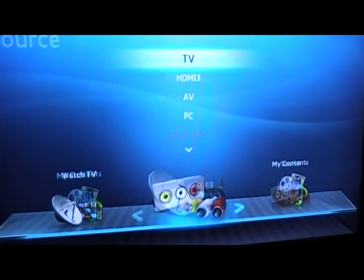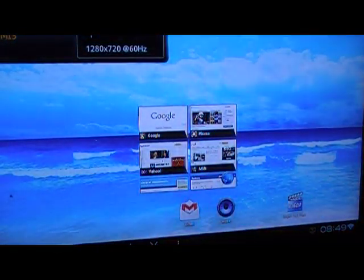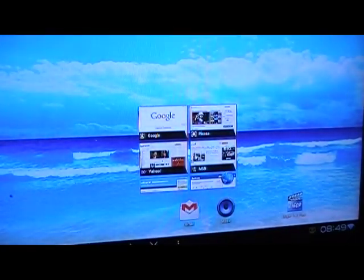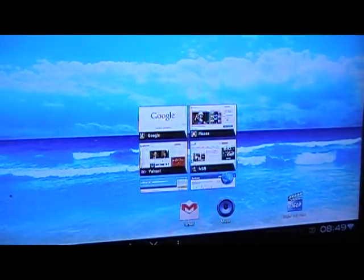Next I switch the source to HDMI 3, which is highlighted here, and there you have it — Android 4.0 and ready to go. Obviously my TV is not a touchscreen, so in order to put in any input I have to supply an input option.